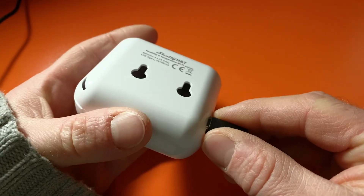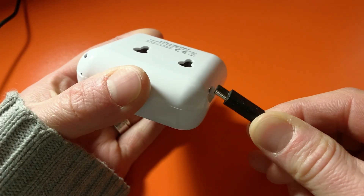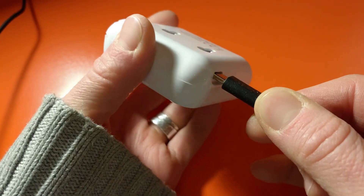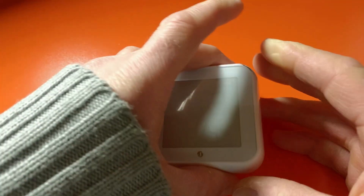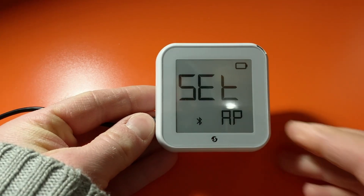So the first thing I'll do is unplug and then plug back in again — that will basically force a restart on the device. There we are, so it's now in access point mode.